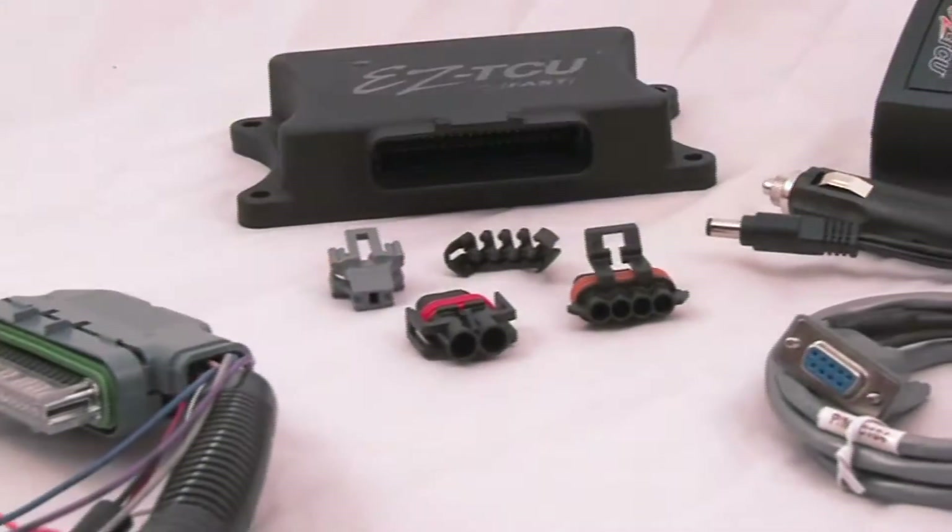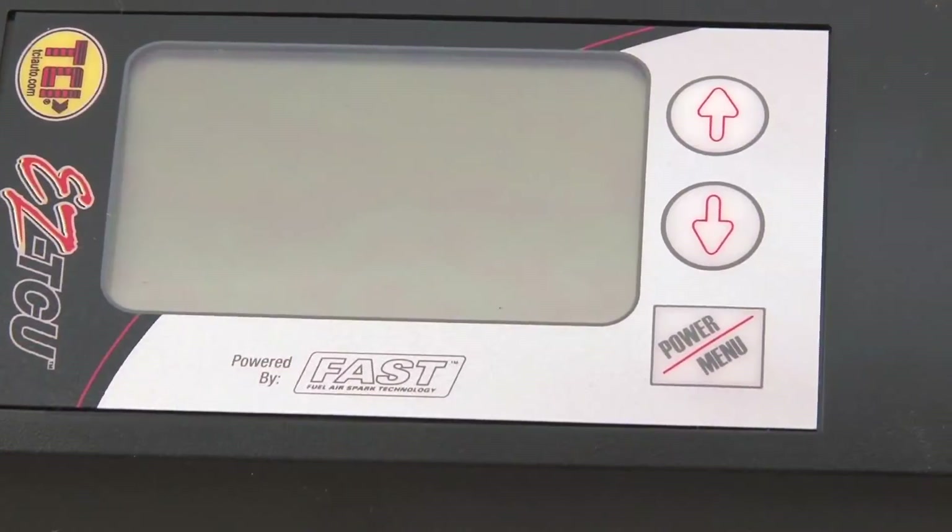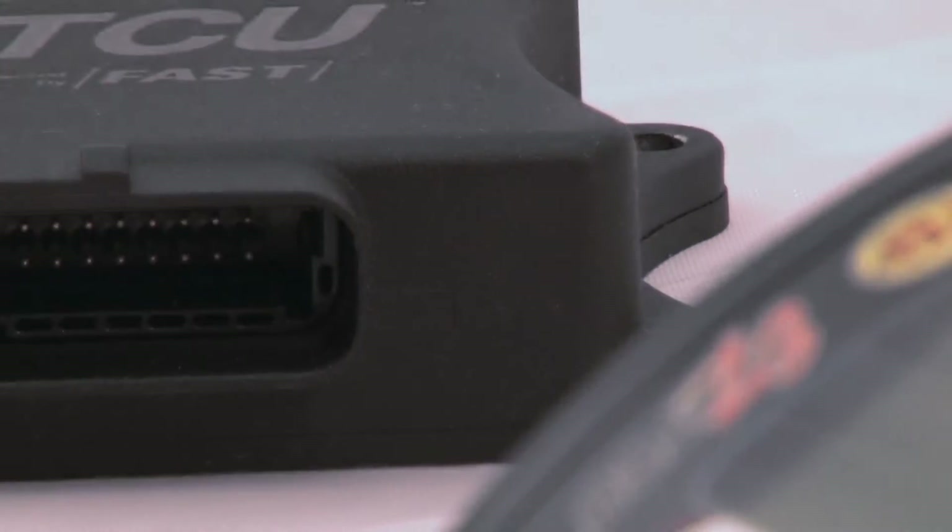TCI's new EZTCU is a trouble-free electronic transmission controller that makes tuning your electronic overdrive four-speed transmission easier than ever before.